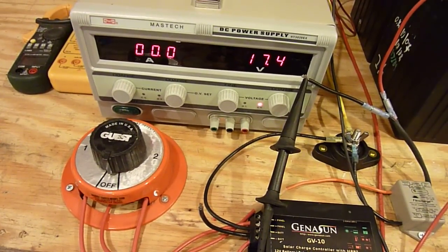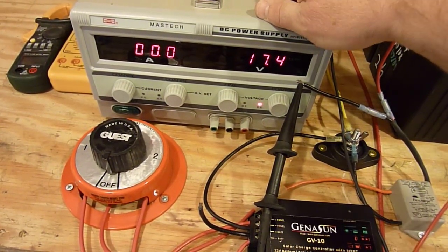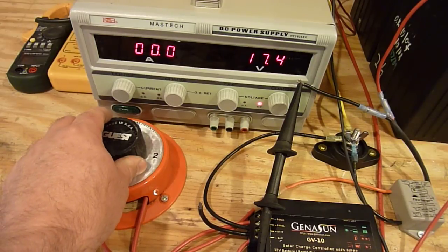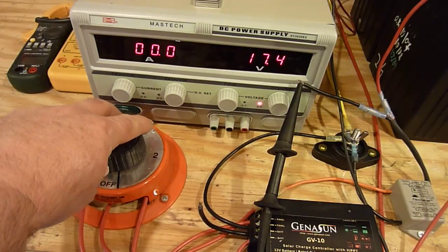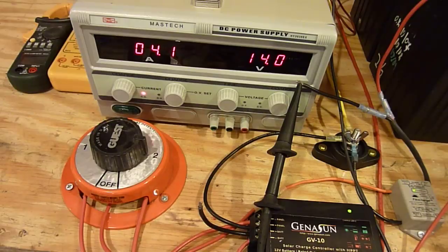What I've done today is I've taken a power supply here and I'm simulating a solar panel. I've set it at 4 amps of current and 17.4 volts to simulate a typical solar panel. This panel would be somewhere between probably 60 and 80 watts at that amperage. I'm going to connect the power supply directly to the battery bank using this switch.